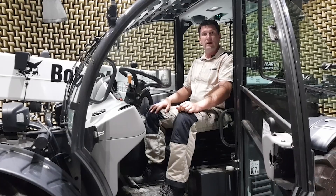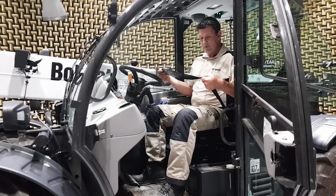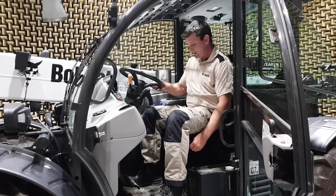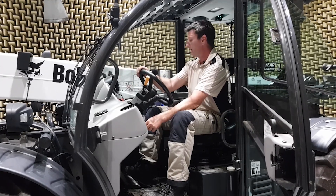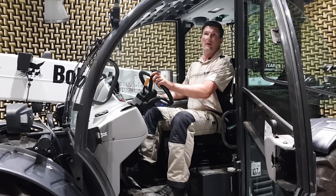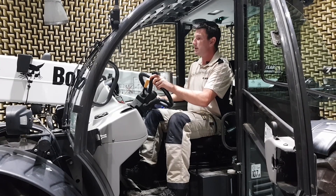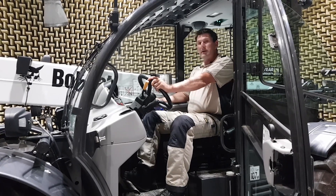Now we are in the cabin. You have to check the state of the seat belt — put it on, adjust the seat, adjust the steering wheel, check all the mirrors, and check for obstacles in front and in the back. Then you are ready to start the machine.